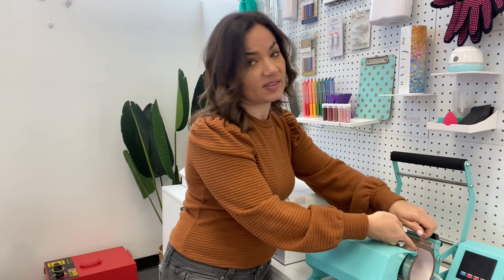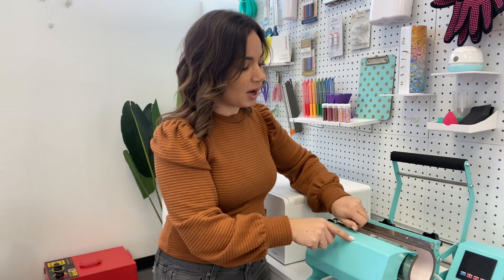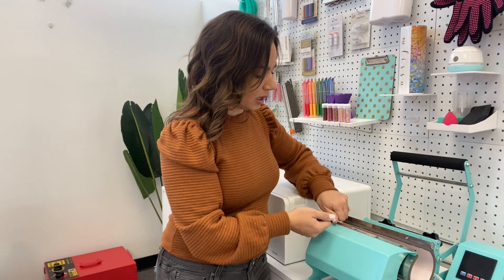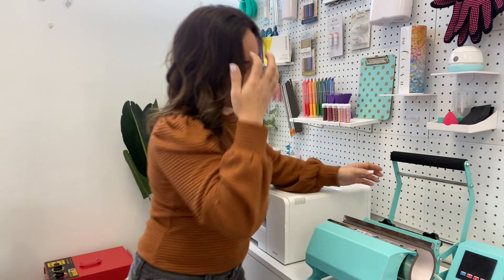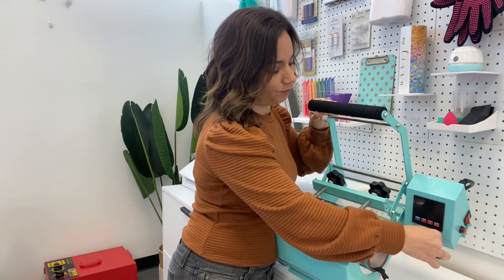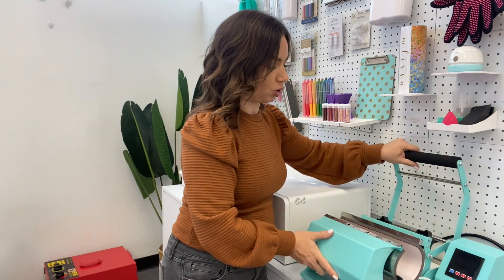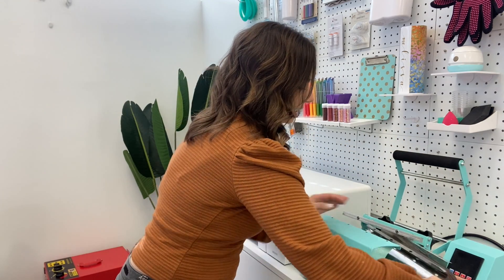We've got to unscrew all eight of these, and then when we put it back on for the shot glass attachment, we're only going to use four. It only has two holes on each side. So after you unscrew them, there's going to be another piece — you have to unscrew the heating cord. So we want to make sure that we also detach this piece here, just going to unscrew that because that is plugged into the main controller. Then the attachment will just kind of slide out of there.